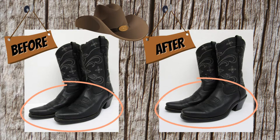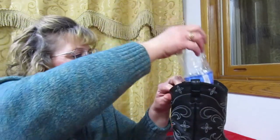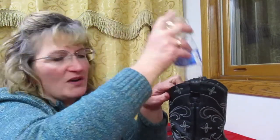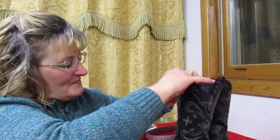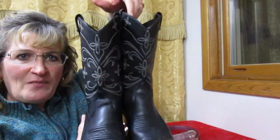Now I'm just going to let them dry and they're ready to get listed. Another trick — an empty water bottle is one of the perfect things to put in boots so that they don't flop over when you store them. It keeps them upright and it doesn't cost anything. See how nice it holds the shape in them.